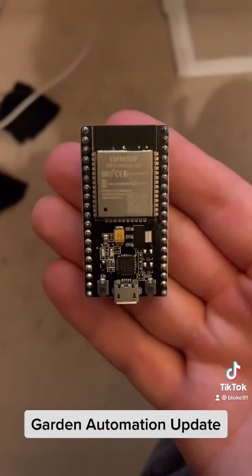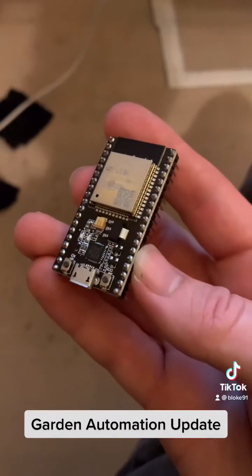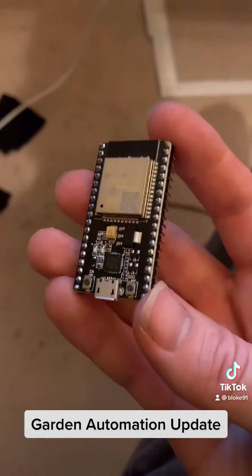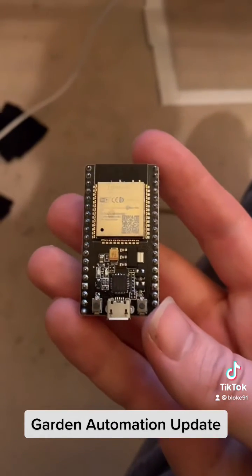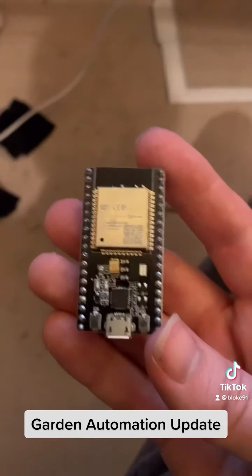This device is called an ESP32. It's a lot like an Arduino except that it can connect to the internet. You find it on your router and then you connect it to the software that you're using, and in this case I'm using software called Home Assistant.